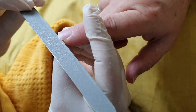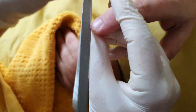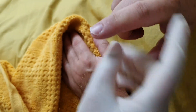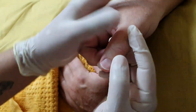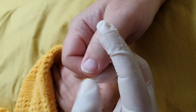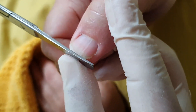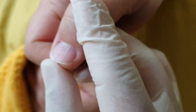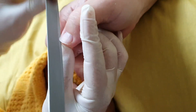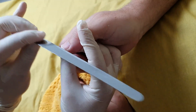Again, use the nail file. And then finally the thumb — turn the hand round, rotate, and let's look at the thumb. Now the thumbs are normally quite hard. So again, get your flat edge scissors, push to the nail bed, and cut. Then file as appropriate.